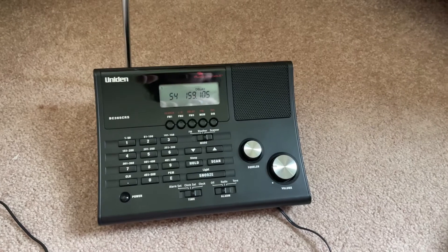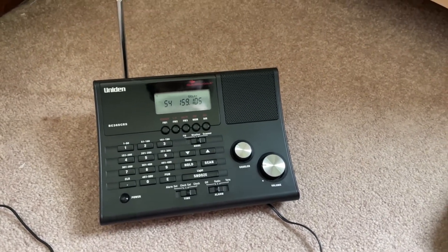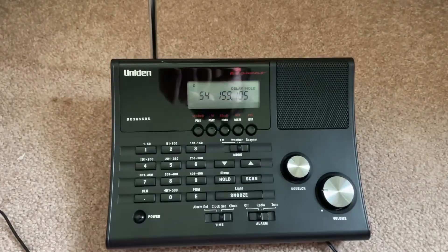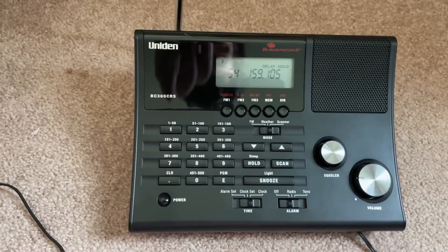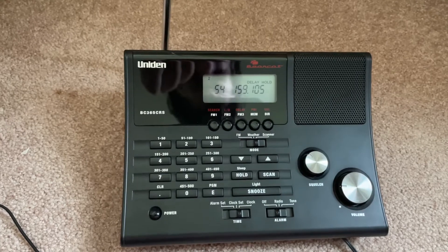Hey guys, Streaming Radical Veteran here with an update video on my UNIDEN scanner. Some people have been having issues with it not scanning, or they can't figure out how to program the channels. So I am going to do that really quick on both of these.